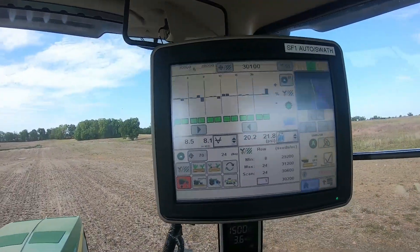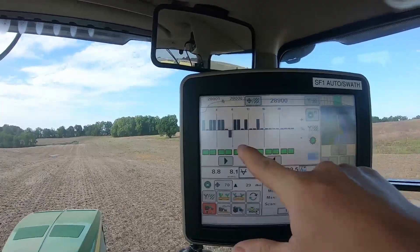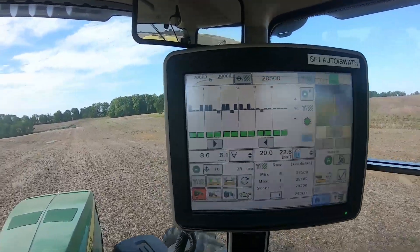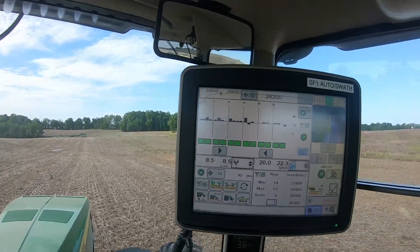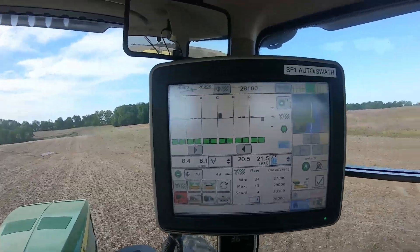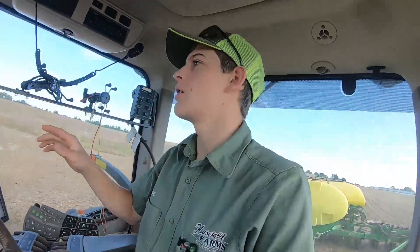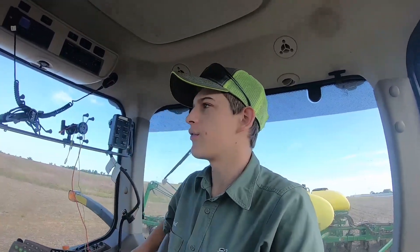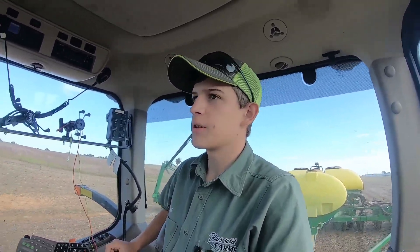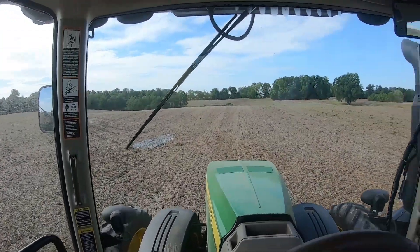I just wanted to complain about something. This is our population chart here on the monitor - that's showing our population. We want it to be right on that center line and we want it to barely be up off of that. When they get high or low, that means we're putting too much on or too little. We're actually variable rating right now, so it's going to put on a different rate of seed for every area of the field. In this field it's going to be really a lot of different rates because it's a really hilly field.